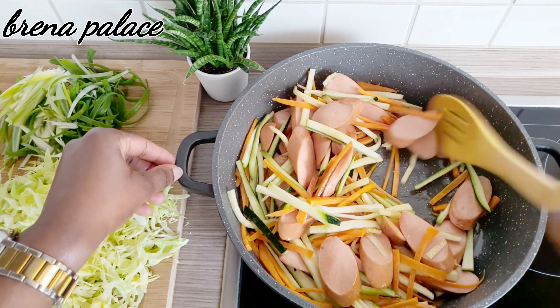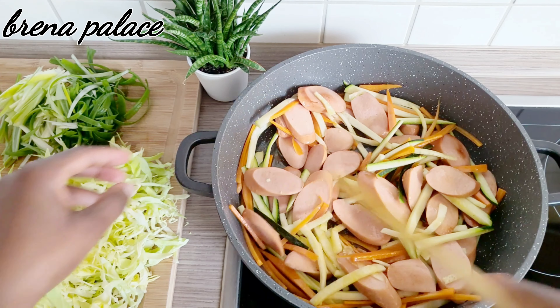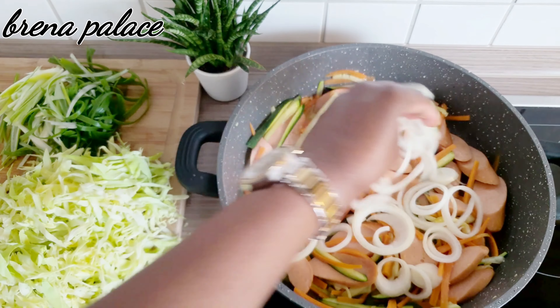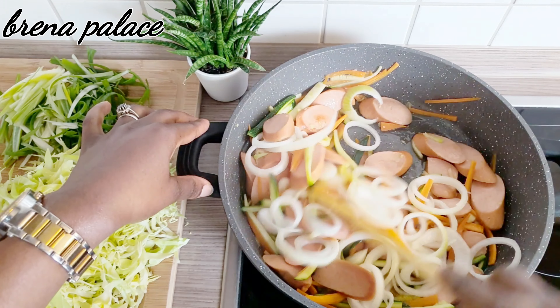At this point I'm going to add my onions and stir everything nicely together.